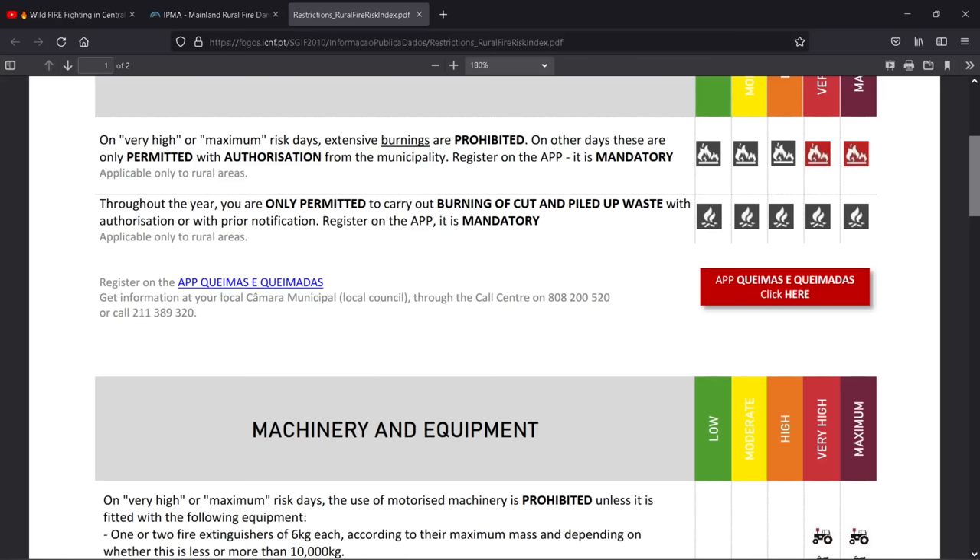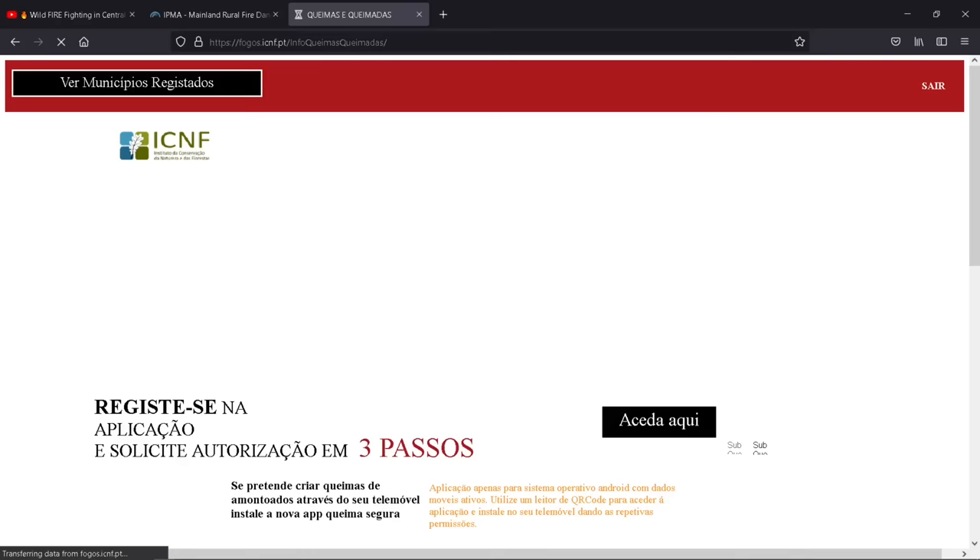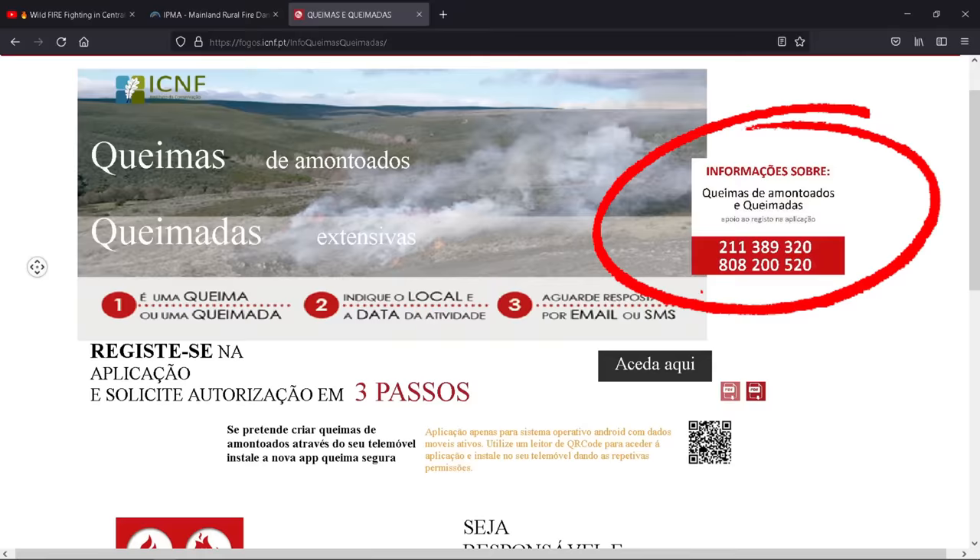If you click the Queimas e Queimadas link, it takes you to another page. There is a phone number you can call, but there is actually an app you can install on your phone and do it via an application.